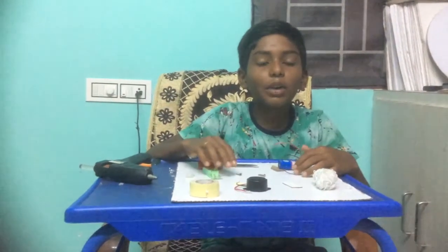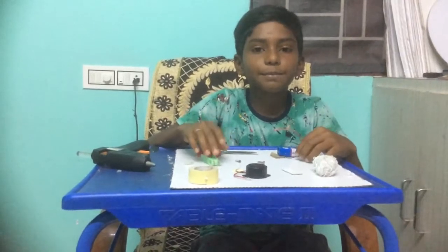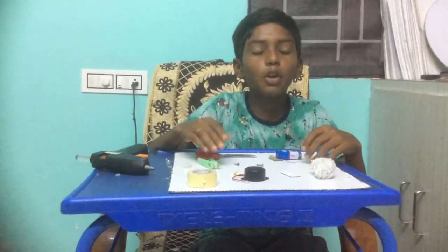Hello everyone, I am Tarn from grade 7. Today I am going to explain about how to make a security alarm for your house.